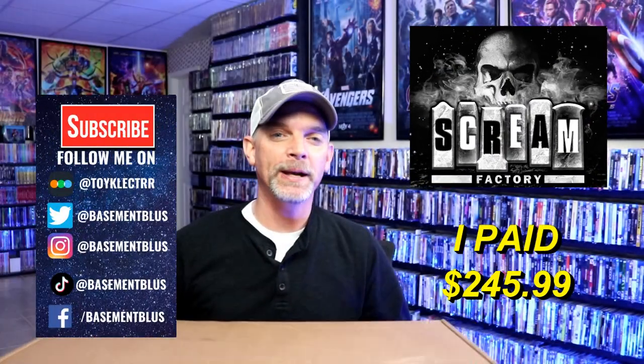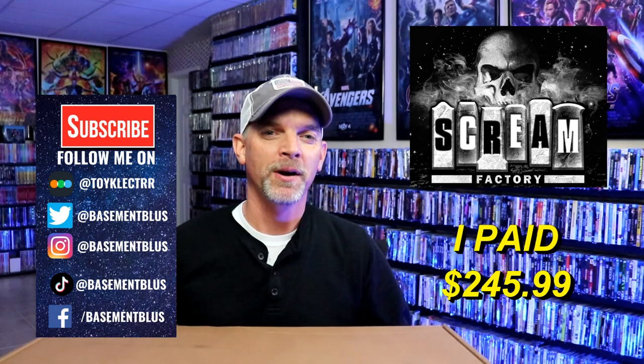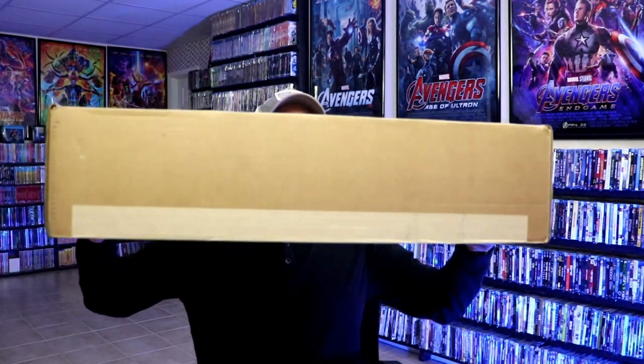Hey, Tony here. For today's Halloween episode I'm going to unbox my Halloween Scream Factory editions. I actually came home and UPS delivered this big old monstrous package that I've been waiting on, and I'm just very excited to get into it to see what all it looks like.